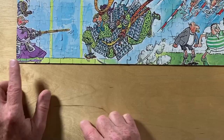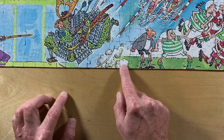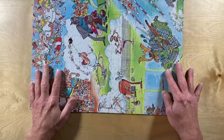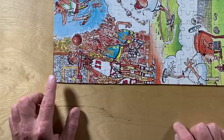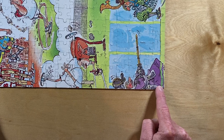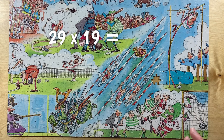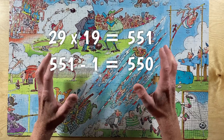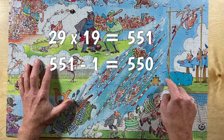Counting across the bottom: 29 pieces. Counting up the side: 19 pieces. 29 times 19 equals 551 pieces. 551 minus my one missing piece equals 550 pieces. Turns out, my puzzle has exactly 550 pieces.